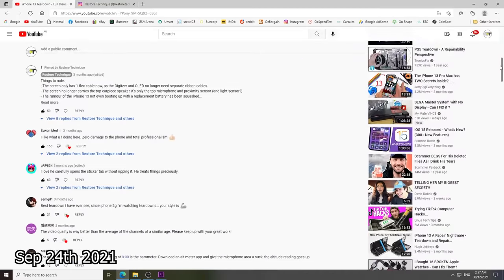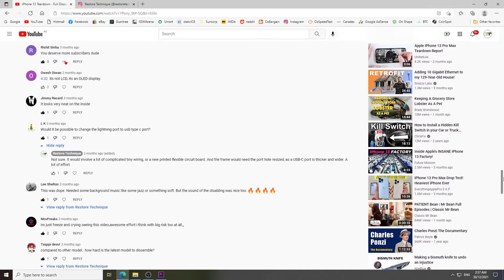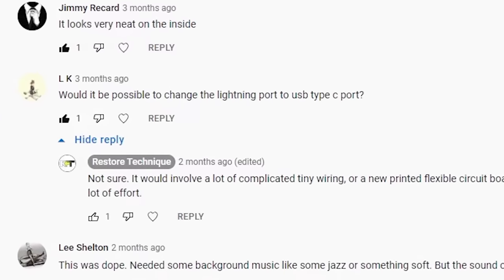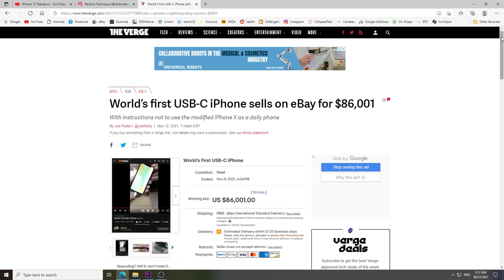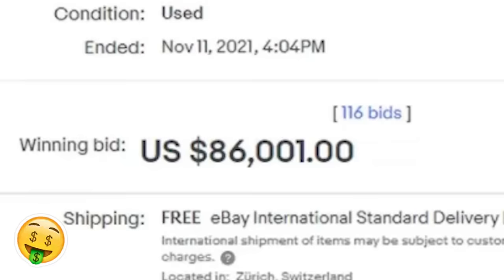Last year, when I disassembled the new iPhone 13, one of my viewers had a crazy idea. What a ridiculous idea. What would be the point of doing that? Actually, maybe there is some merit in making a USB-C iPhone.